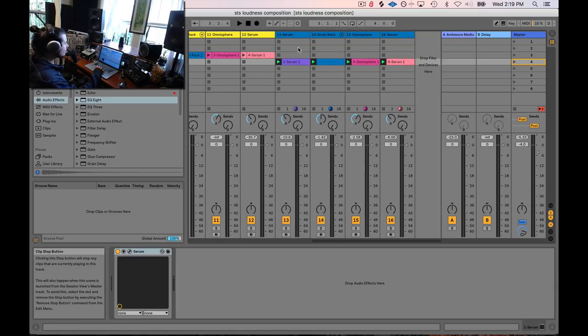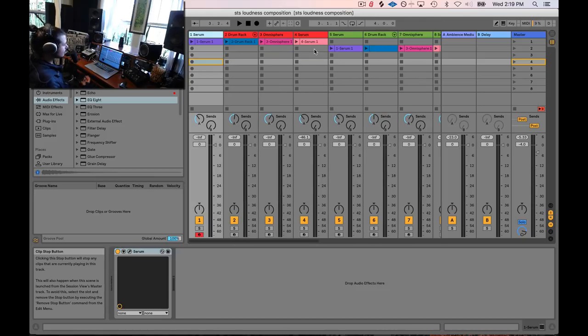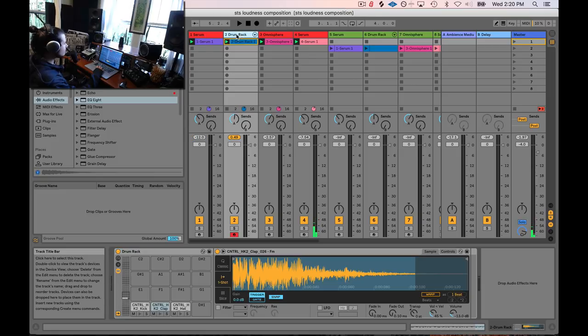What I have here is four different iterations of the exact same set of instruments playing a song in a slightly different way. Let's go ahead and listen to the first one. That's the first idea — we've got a bass sound, some drums, a kind of sound effect, and then some plucked synth sounds.